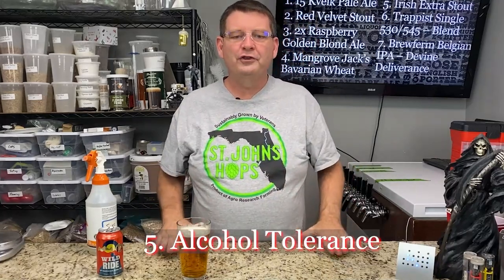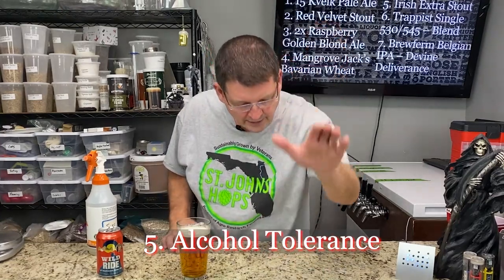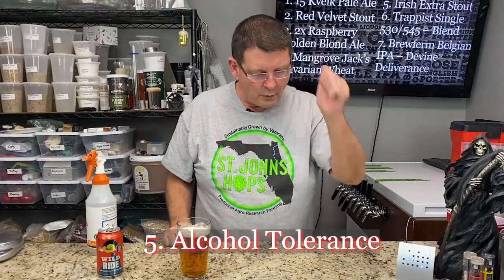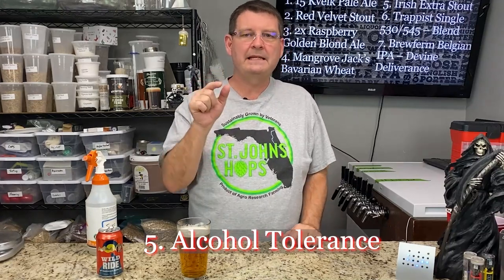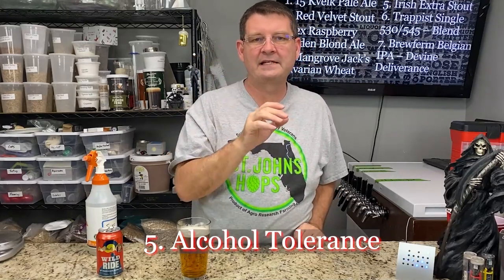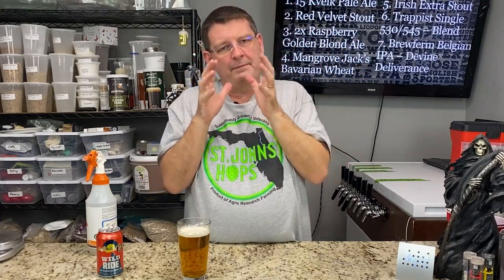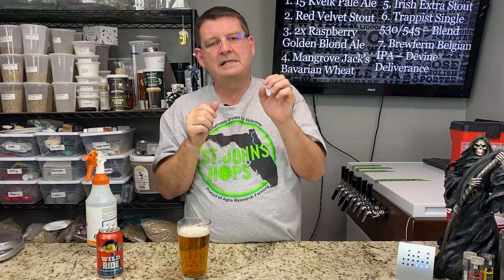Number five: alcohol tolerance. This is huge for me. If you're brewing a beer and you say you want 10% and the yeast says it can do 11%, go for it. Keep in mind 11% is the max — doesn't mean they can't do 12%, but 11% is what they expect as a maximum tolerance before the yeast starts dying off and falling out of suspension. As you're getting close to that max, it's already dying. Yeasts are like people — they're all different, so there can be some that fall out earlier.